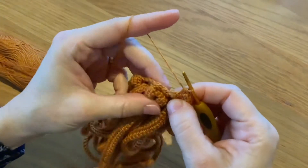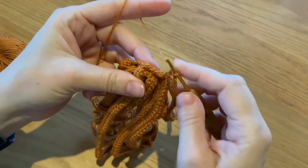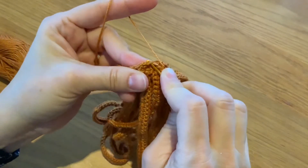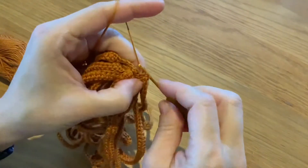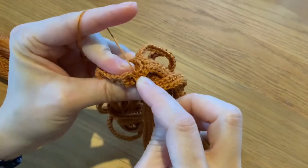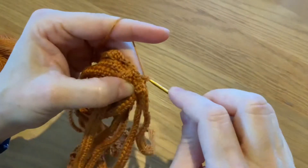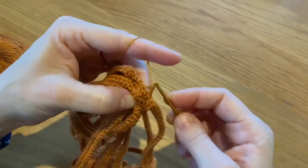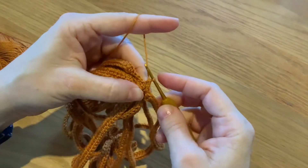Now you're ready to connect here again. You will work only in the front loops, so you do three single crochets only in the front loops — one, and then the other front loop here, two, and then three. From here again we will start another chain of 70.